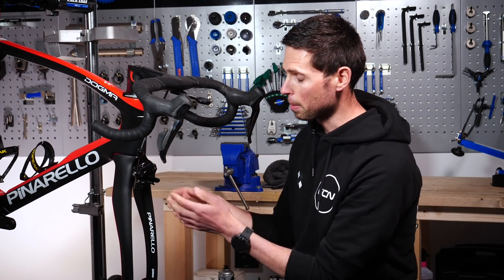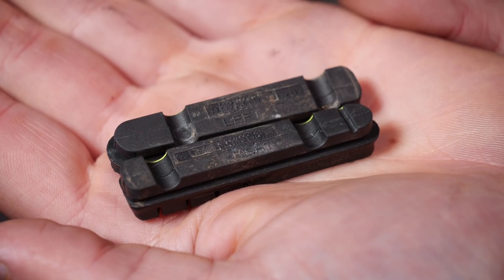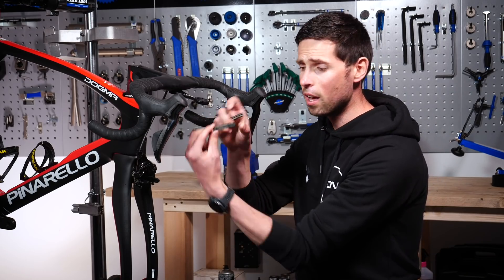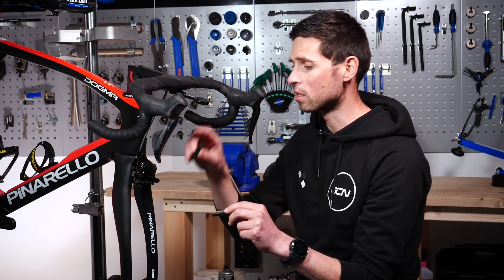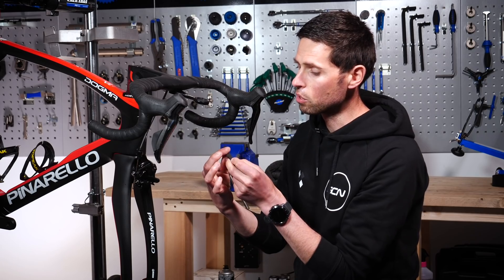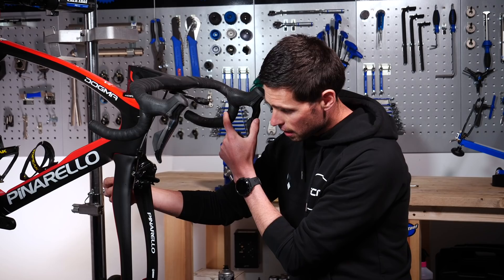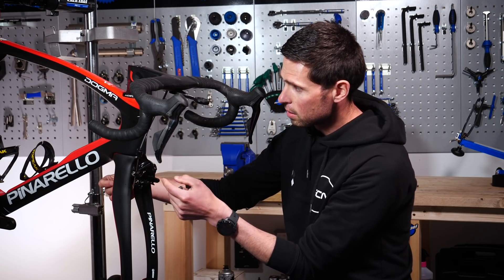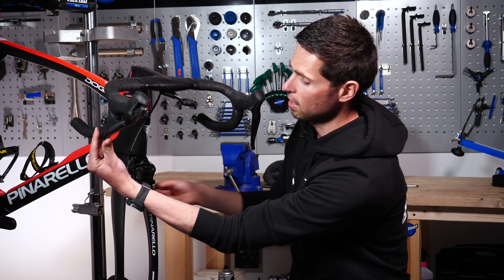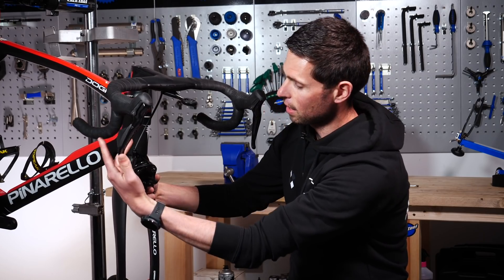Now get your nice shiny new brake pads and guide them straight into place — the same process as removing them, but in reverse. Take note of your brake pads because they are sided. They've got an L and an R, or left and right written on them, to make sure they go in the right side. They actually have a very slight curve to make sure they're a perfect match with the diameter of the wheel. Slide the pad in from the back, and if it's a bit tricky to line up into the caliper, you can pull the lever to push the caliper closer together to guide the brake pad in.